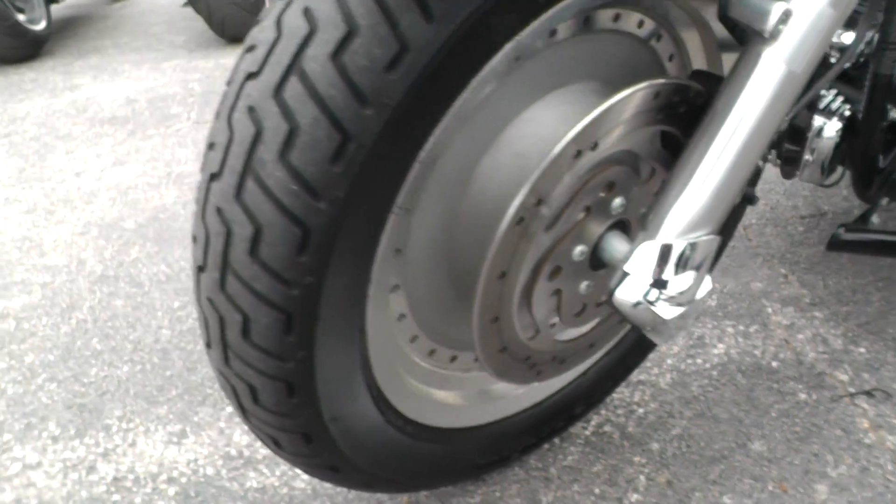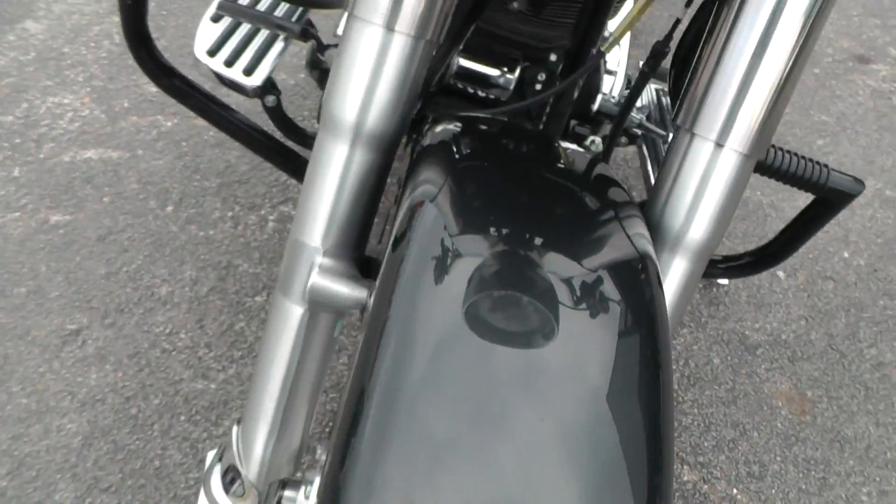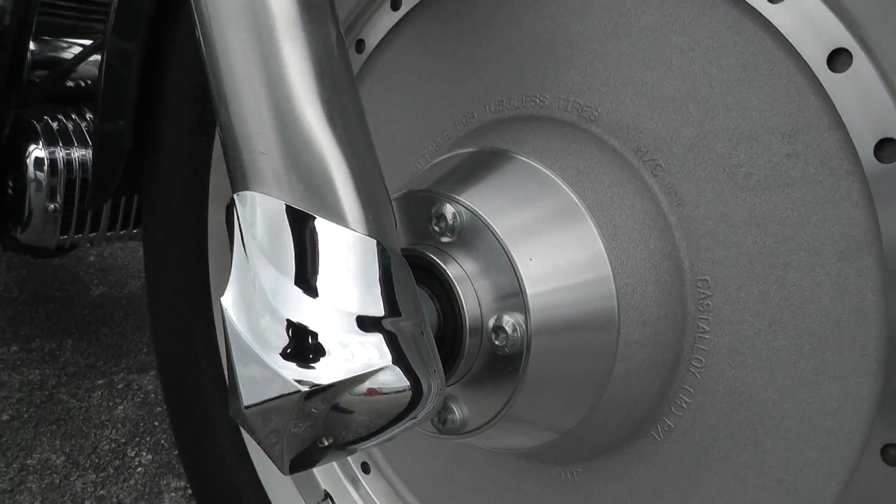Axle nut covers on the front. A good tire on the front here. The front fender looks nice. Fork legs look good. All that looks nice and clean.